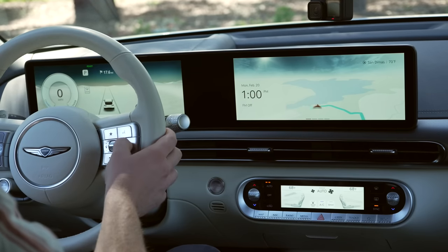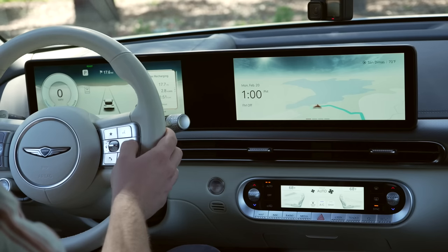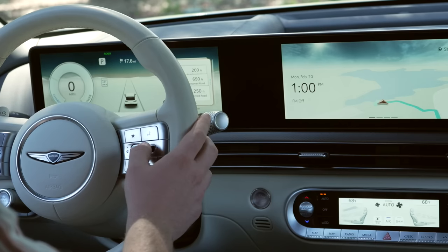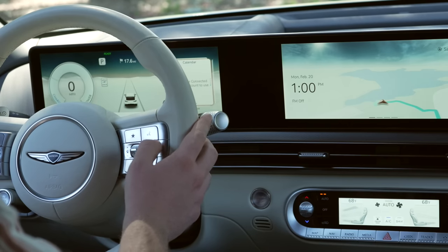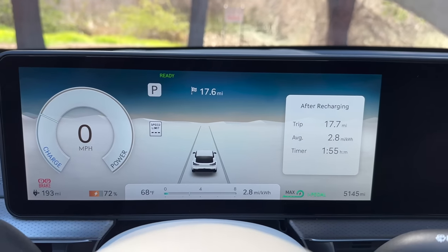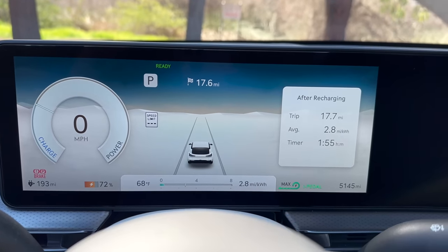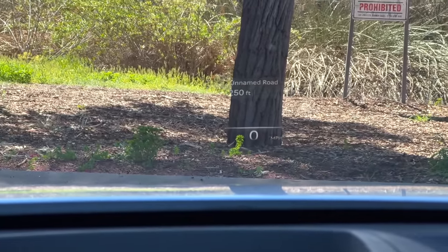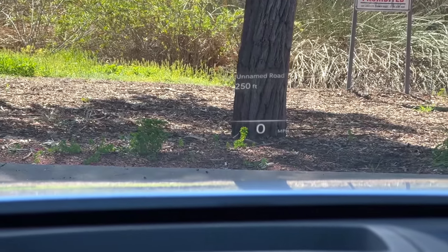The gauge cluster will mostly stay showing your key driving info, and you can change the card on the right side with a button on the steering wheel. You can scroll through options like tire pressure and next navigation steps. Not only do you have the gauge cluster right in front of you, but you also have a heads-up display where you can customize exactly what info is shown — I'm finding that to be pretty nice.